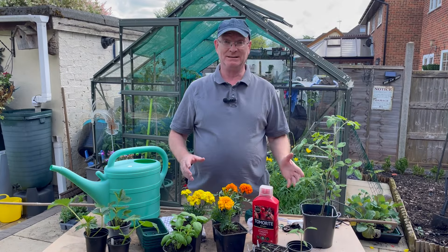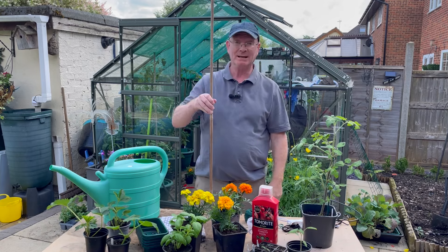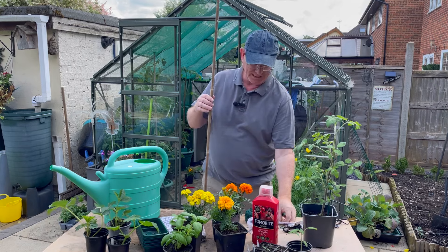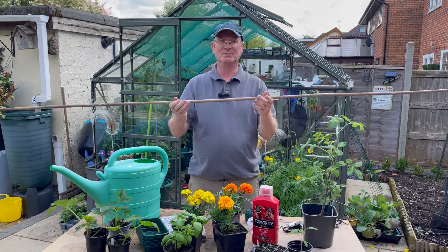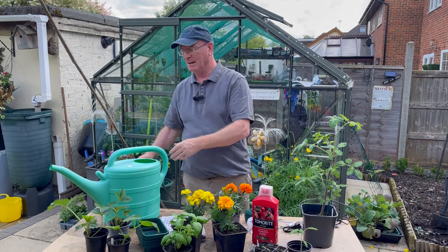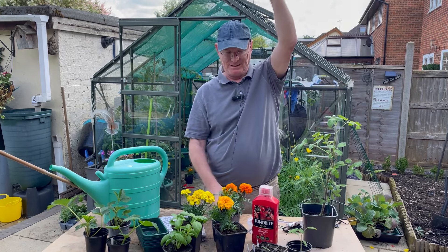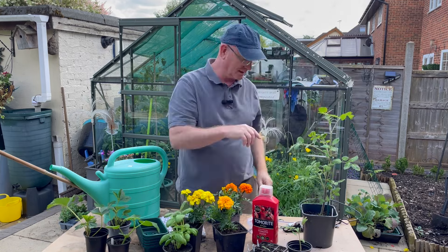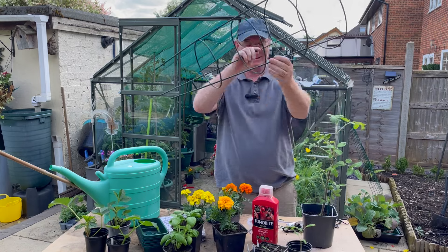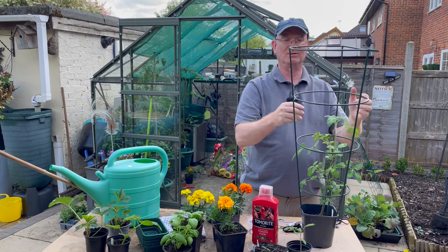Another element of care is supporting your plants whilst they're growing. My preferred way is to use a cane in the container, attach the plants to it using specially made little wire rings, and add horizontal canes to form a trellis. Another way is using string attached to the top of the greenhouse and winding the plant around it as it grows. Tomato cages, very popular with American gardeners, simply go over the plant and the plant grows through the middle.